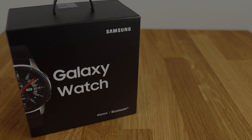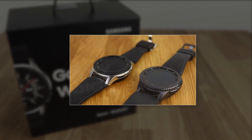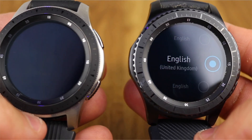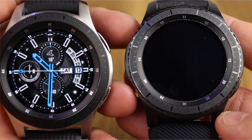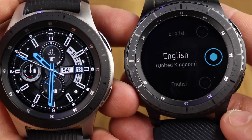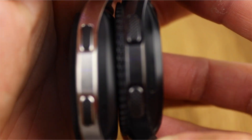Hey there and welcome to another video from iCTO. This week we're doing a one-month review of the new Samsung Galaxy Watch. I've had this watch for just over a month now, previously owning the Gear S3 Frontier and for a short space of time also the TicWatch Pro, and felt it's now time to give my thoughts on the latest flagship smartwatch from Samsung. This video is going to focus on the 46mm version of the watch which comes in the black and silver combo.